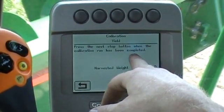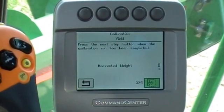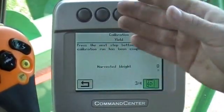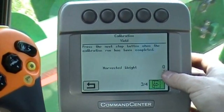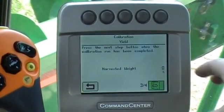Now what we need to do is go harvest some crop. You'll need to harvest hopefully about a semi-load, which is the preferable amount. As you harvest, this weight right here will be counting up. When you get done and you've harvested all that weight, you're going to go to the next step. That's going to give me an error because we haven't harvested anything, but when you're harvesting you'll have a weight in there.